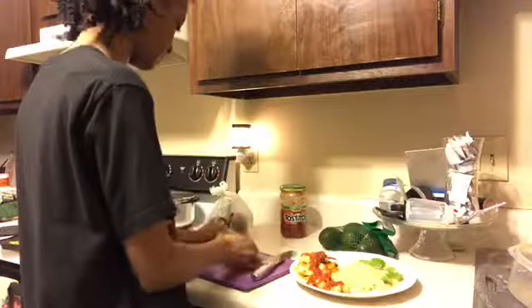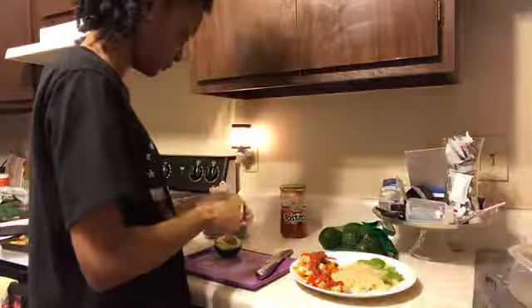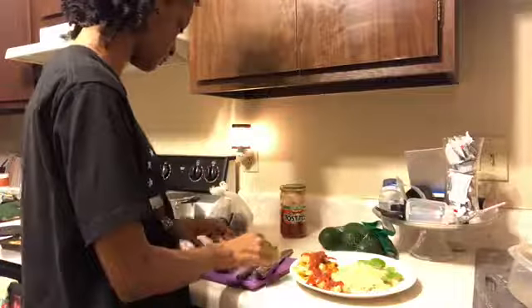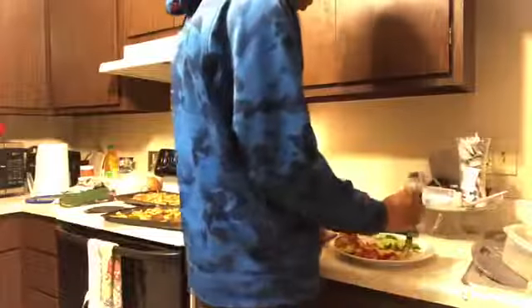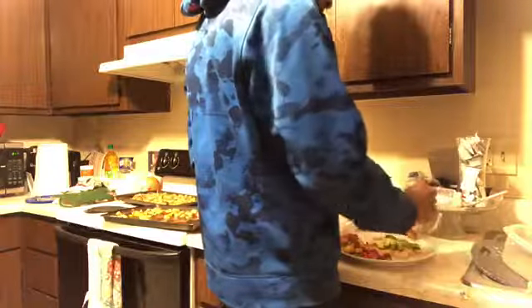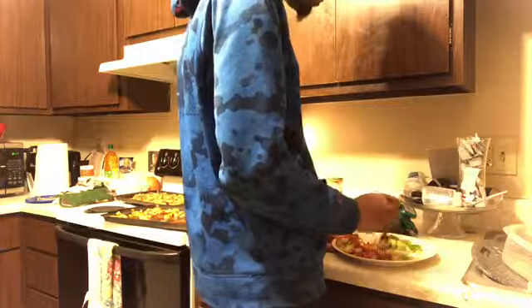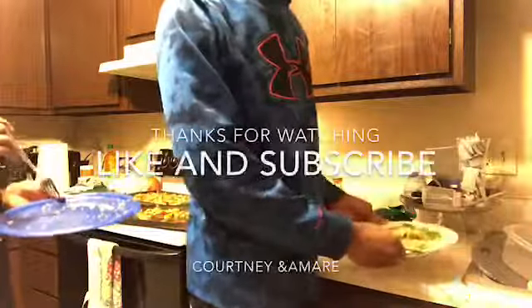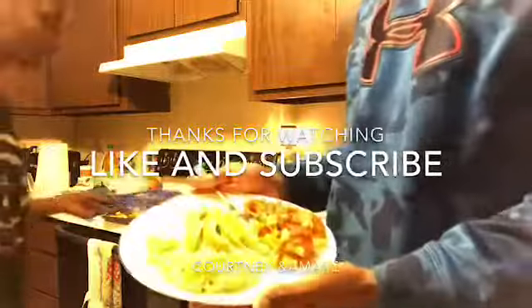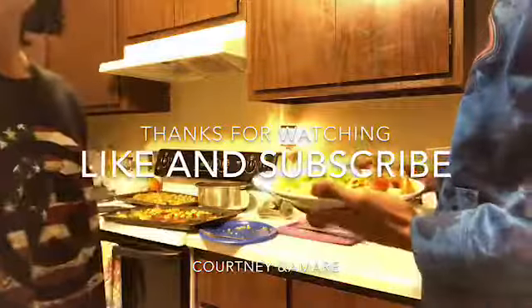Alright you guys, so Dante is here and he brought some avocados, and I'm cutting it up for him to put on his plate. We're going to see if he likes it or not. This is what Dante's plate looks like. That's real good, for real. Me and Amari couldn't demolish this thing — that's real. She was eating it. She like that.